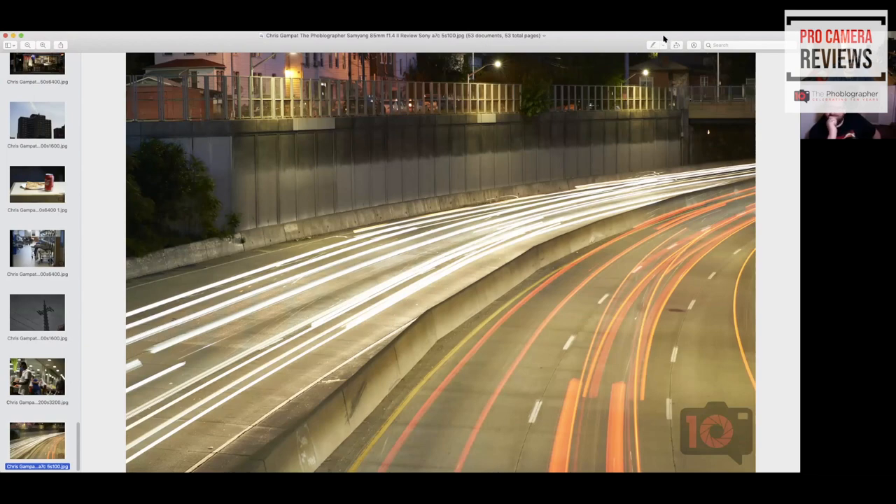Shooting cityscapes with manual focus lenses — I feel they open you up to a whole world of possibilities that you don't necessarily get with autofocus lenses. With manual focus lenses, they're most often more affordable, you have to work for the shot, and you get better rewards and better feelings afterwards because you're not sitting there telling a machine to do it — it's organically coming from you.